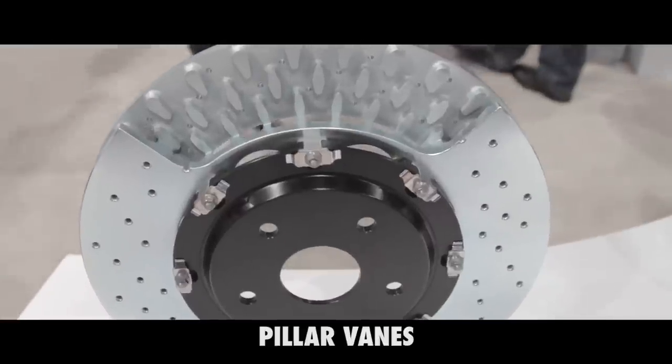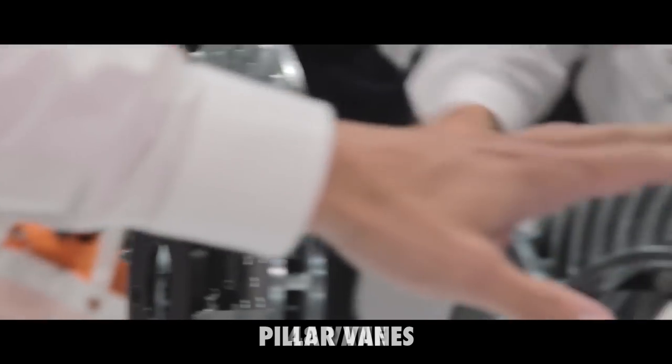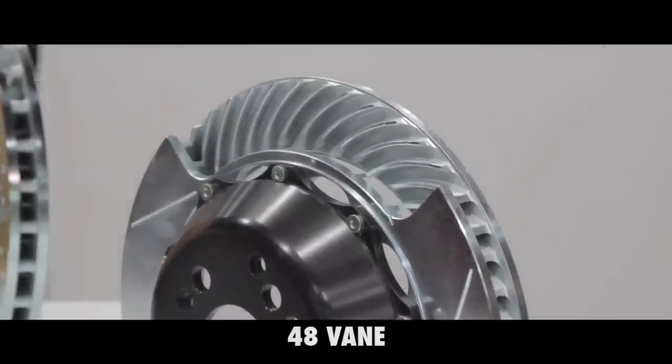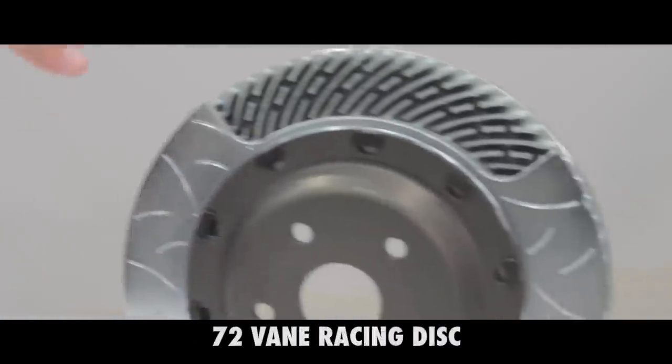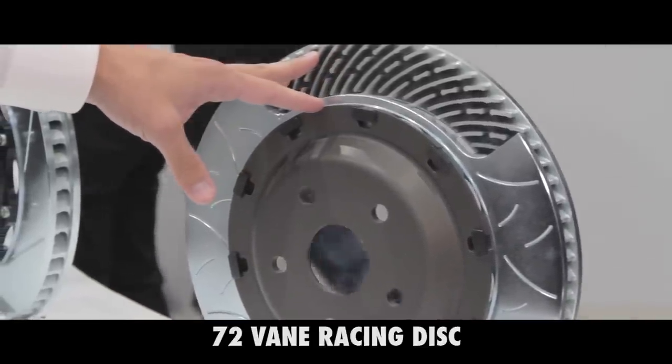Over there is a Brembo patented process of pillar vanes that gets some of the benefits of a curved vane directional rotor but allows use on both sides. Next is a 48-vane directional rotor — you have different discs for left and right sides of the vehicle — which improves heat transfer by improving airflow through the disc. This is a 72-vane racing disc using the same concept with a higher vane count and several other features that further improve heat transfer from the disc to the airflow.